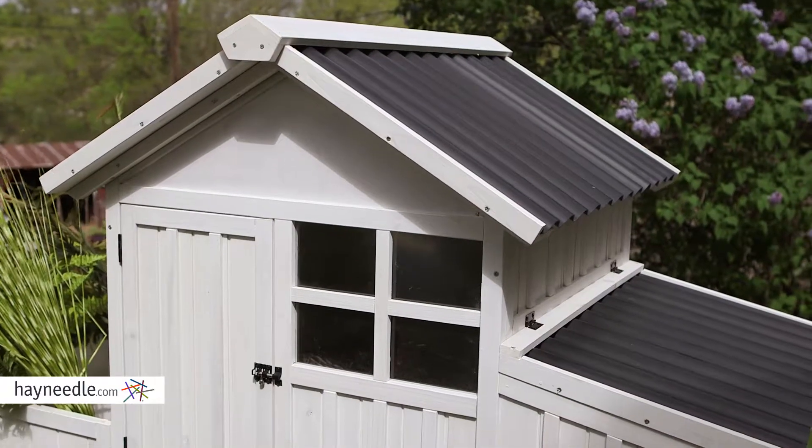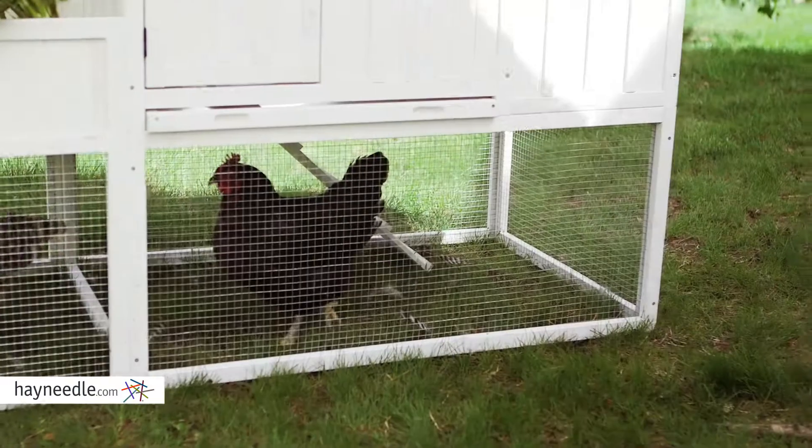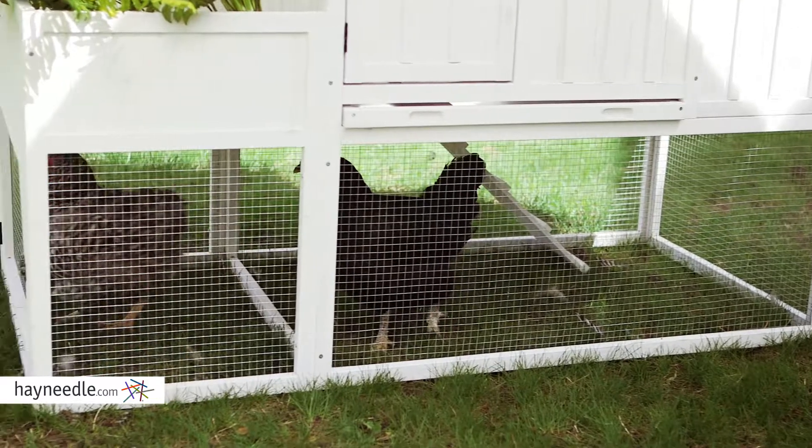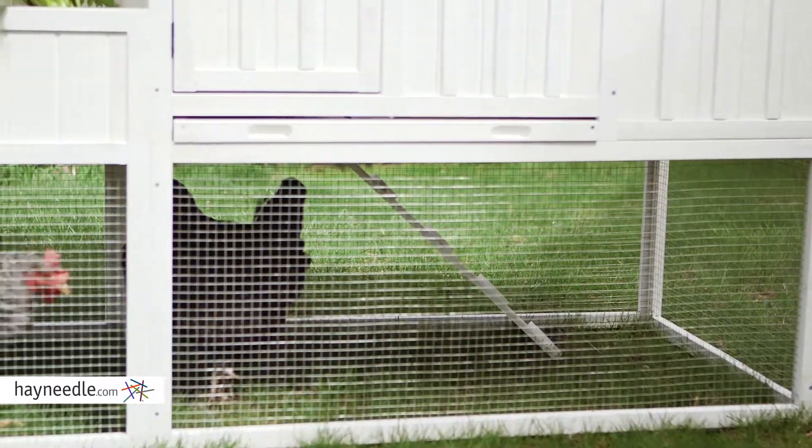There are two levels. The top has plenty of private egg laying space with a window for light, while the lower level has dedicated space for moving and exercising on the ground. This convenient ramp connects them, giving your feathered friends easy access to both.